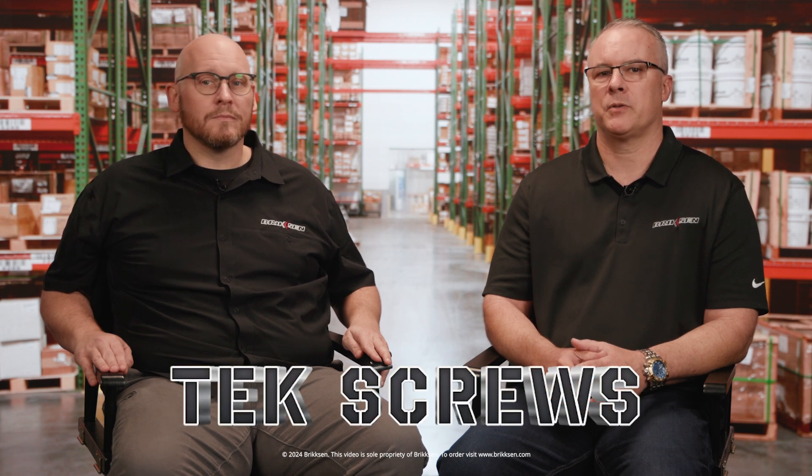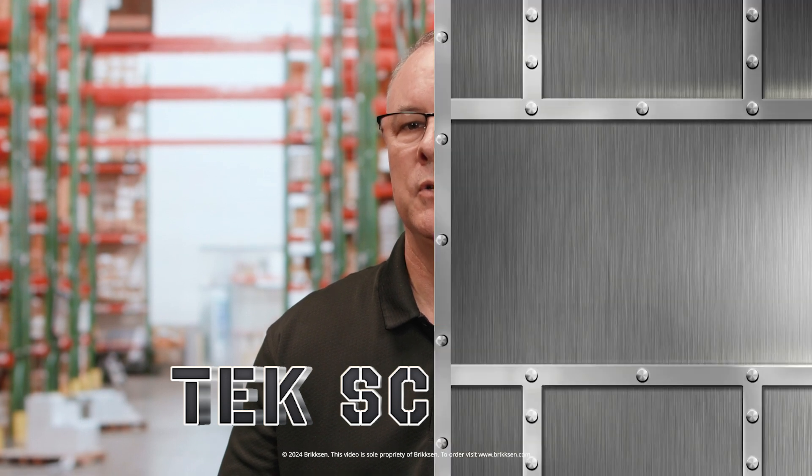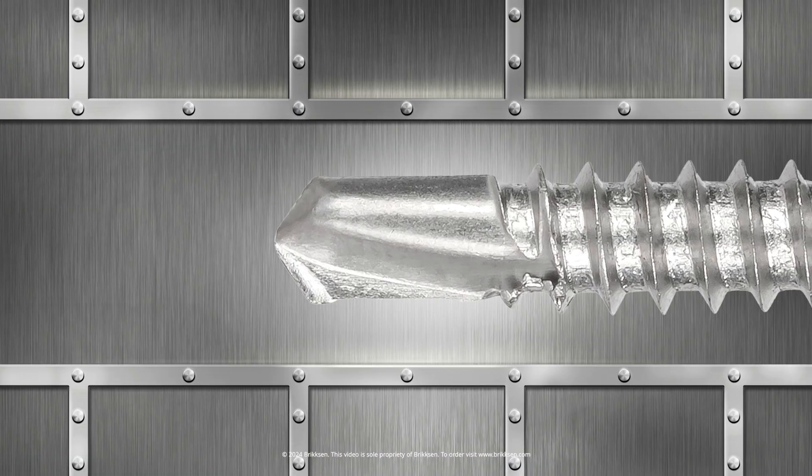Now let's talk about a different type of sheet metal screw. A tech screw is also called a self-drilling screw, or an SDS. You can see on the screw point that it is specifically designed with more than just threading — it has a drill bit style point, and tech screws are made to drill and then tap themselves. Some people will incorrectly call them self-tapping screws, but they are more than just that. Even standard sheet metal screws are self-tapping.